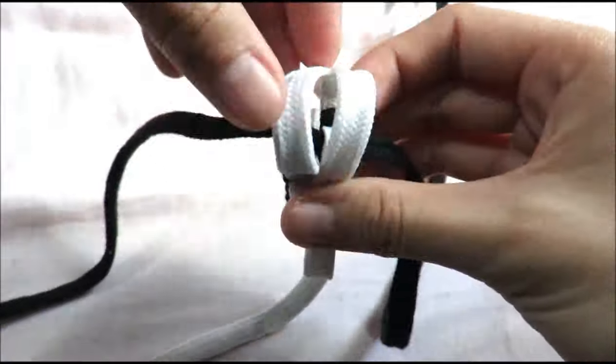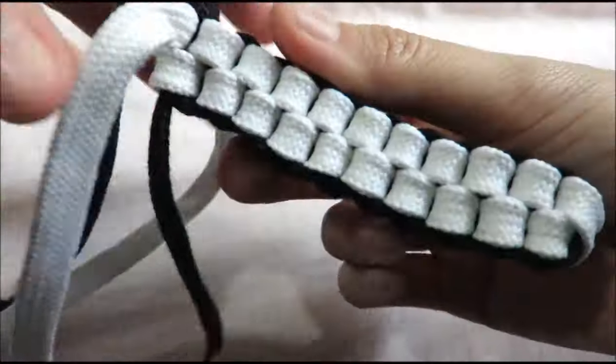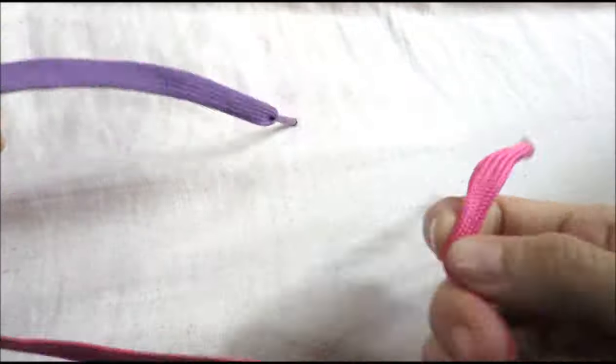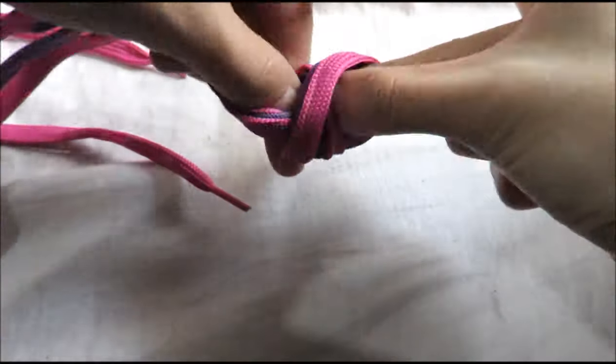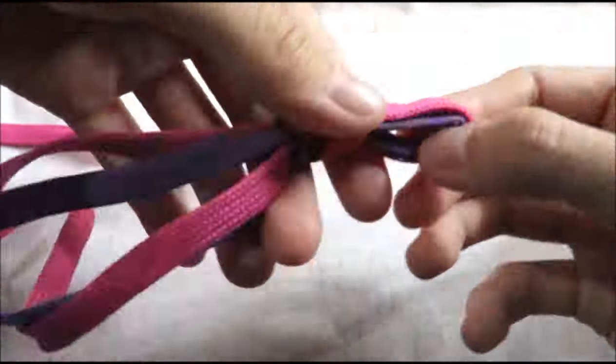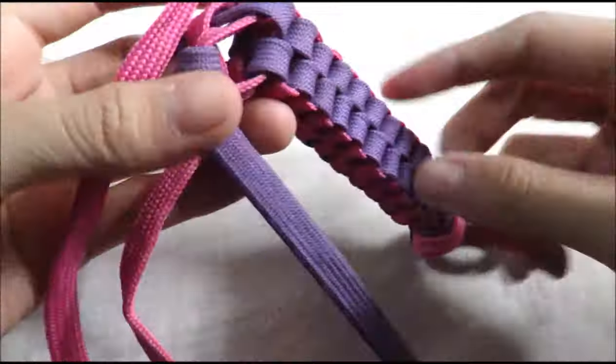Just repeat the same technique until you've reached the length that you like, and that's it. So next, I'm going to teach you how to do it in a different way. I grabbed both my laces, my purple and my pink one, and then I measured out the center of both laces, folded it over, and then made a knot. After that, I'm just going to do the same square weave that I did earlier until I reached the length that I like.